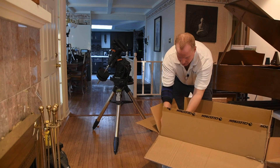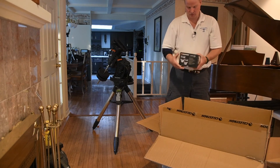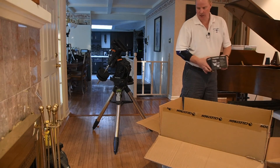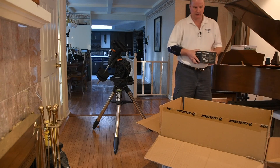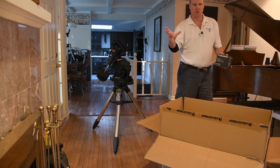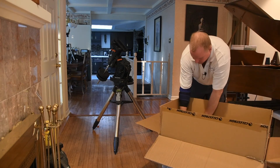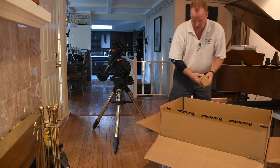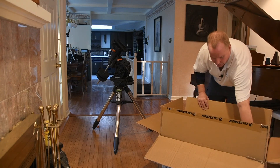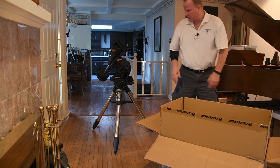This is also an Edge HD, which means it has better clarity around the edges so your images don't warp towards the outside of the image. I got this so I could start trying my hand at astrophotography and I thought it'd be fun to learn about the solar system and take some cool pictures along the way.